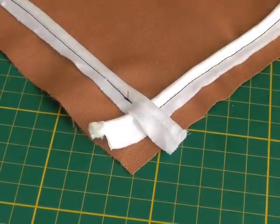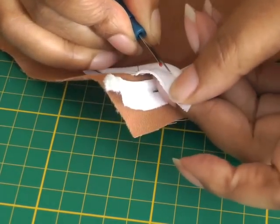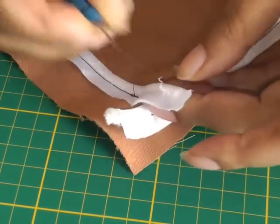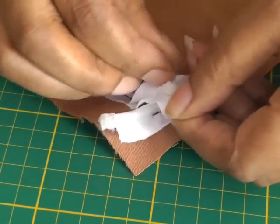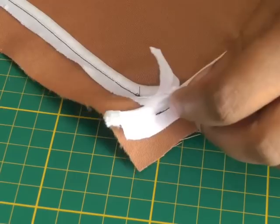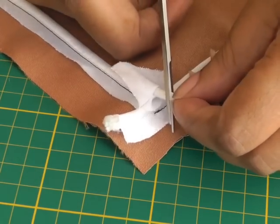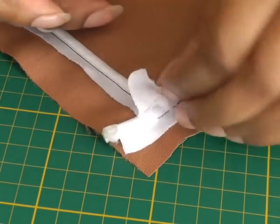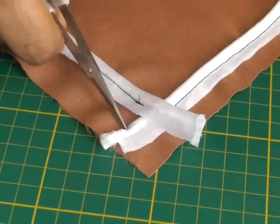You need a stitch unpick and you just unravel some of the stitching that is part of the piping cord just to reveal the cord inside. Then you cut some of that away because you want as little bulk within the seam as possible, and then you do the same for the cord that you started with.